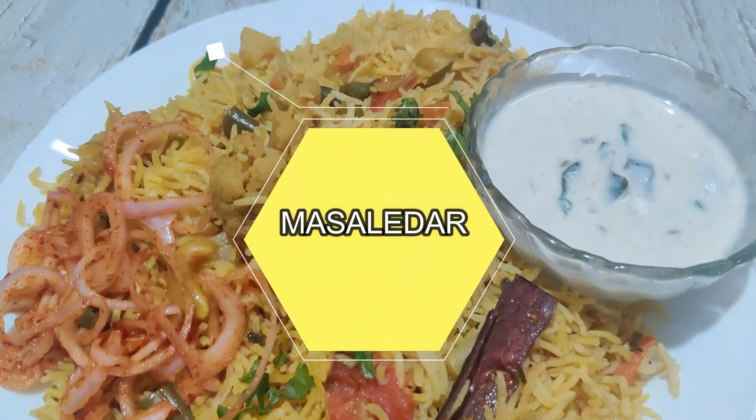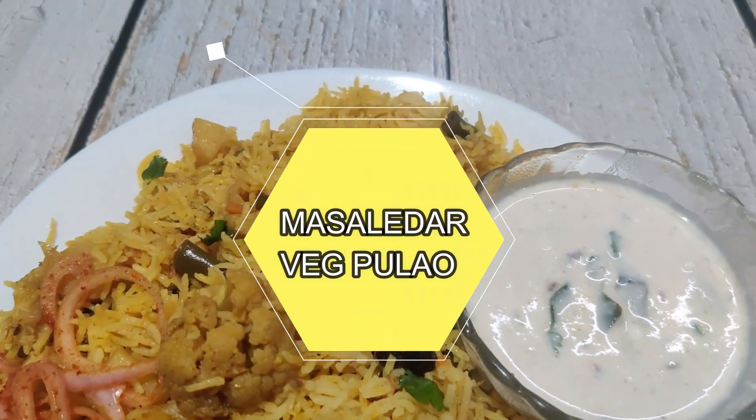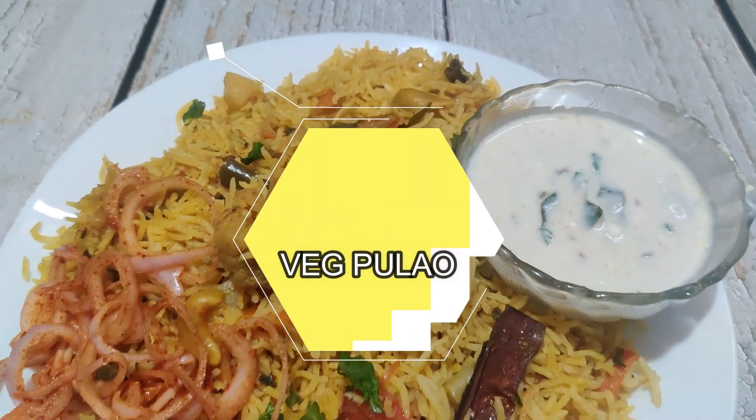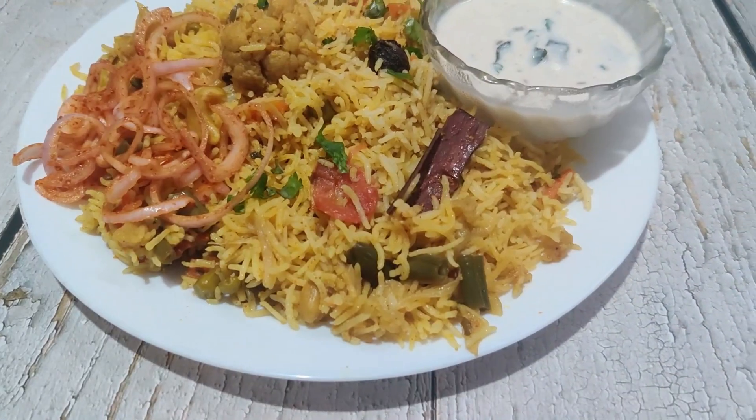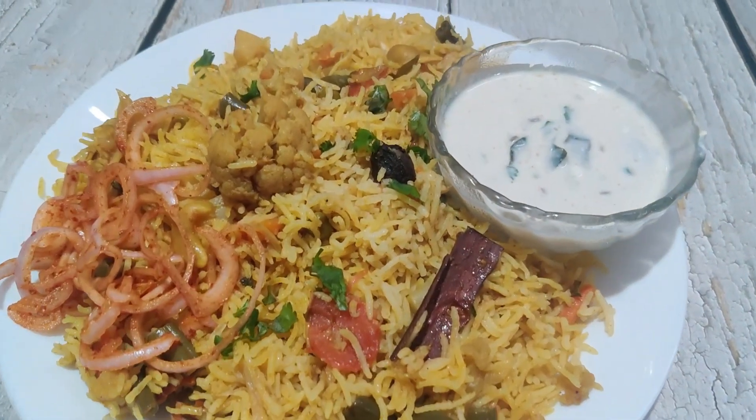Hello friends, today we are preparing a masala pulao which will be very good in the summer — very fresh. We will make a big masala pulao.